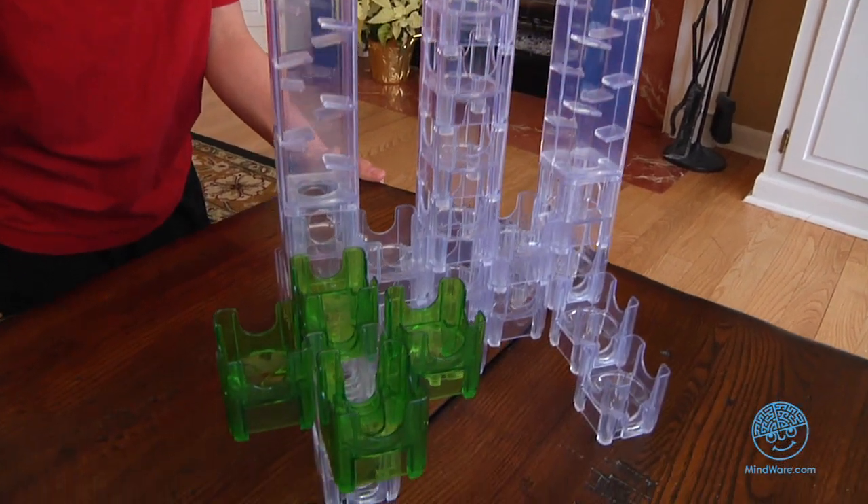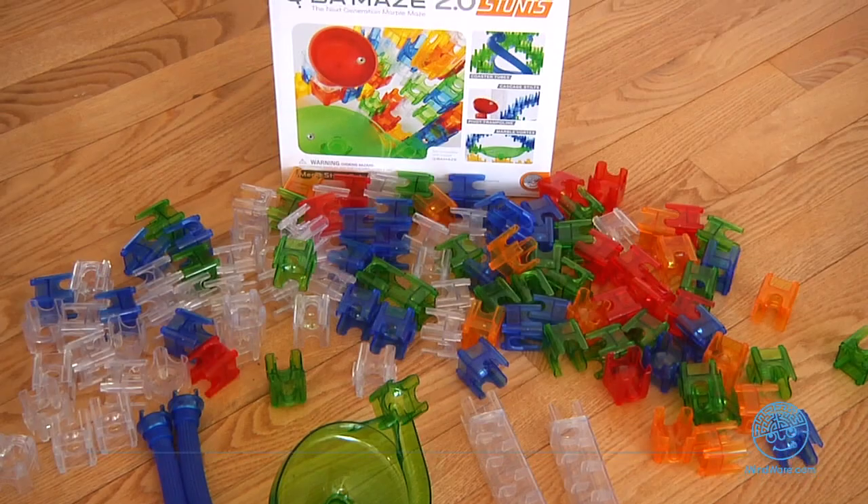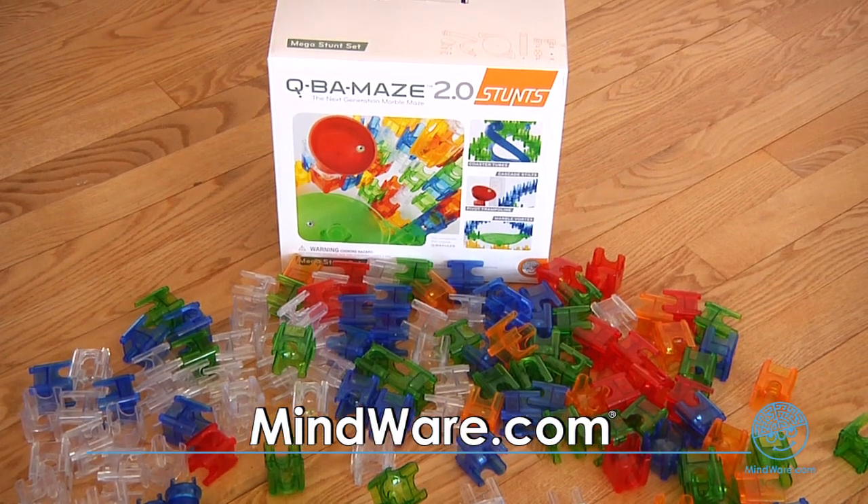To find Cuba Maze 2.0 Mega Stunt Set and other brainy toys for kids of all ages, visit MindWare.com.